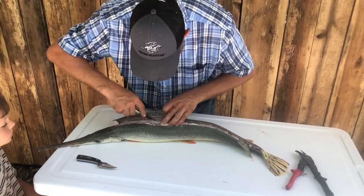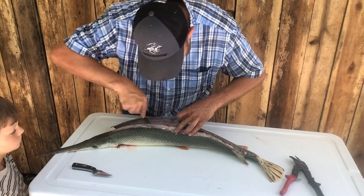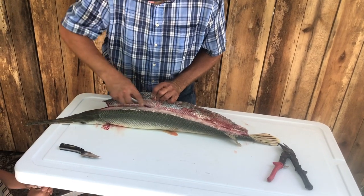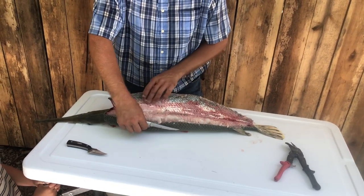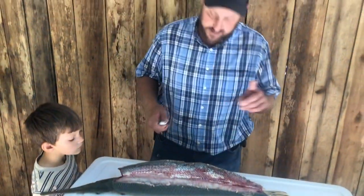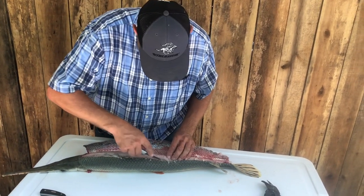When you get down to the bottom you'll feel the ribs — you don't want ribs in your meat. At this point it pretty much just lays over on its own. This particular one has eggs in there. They say that the eggs of a gar are toxic, so never eat the eggs — that's just a point of interest you might want to know.